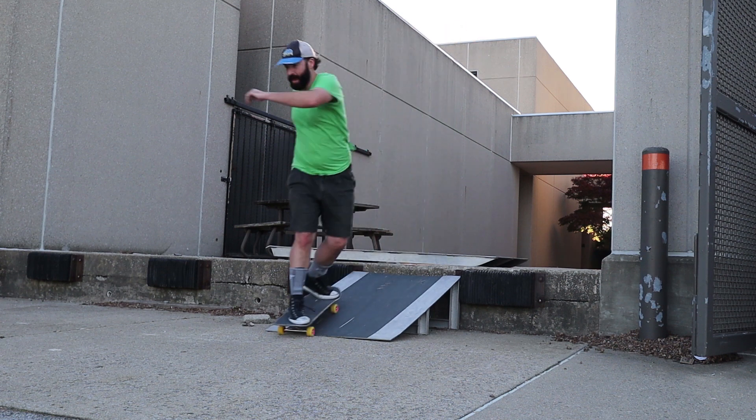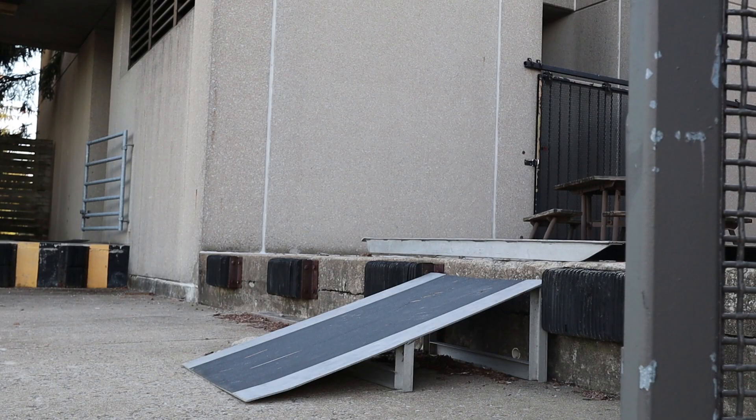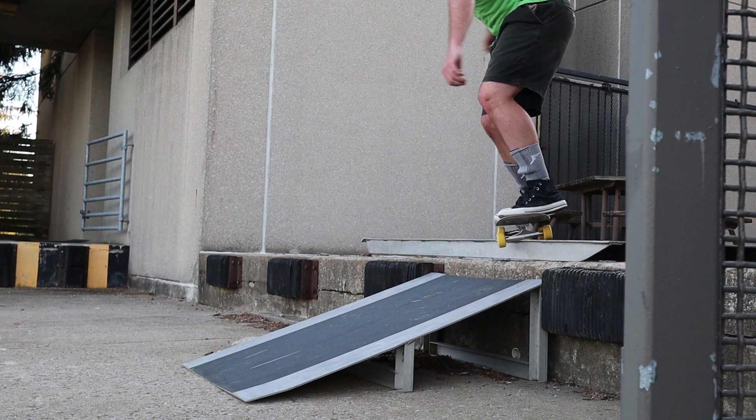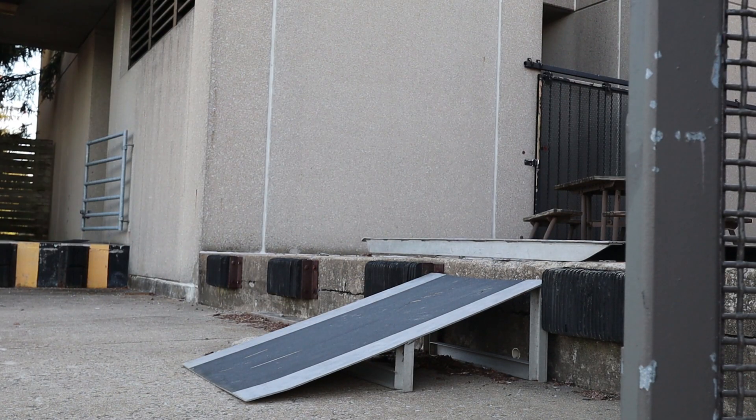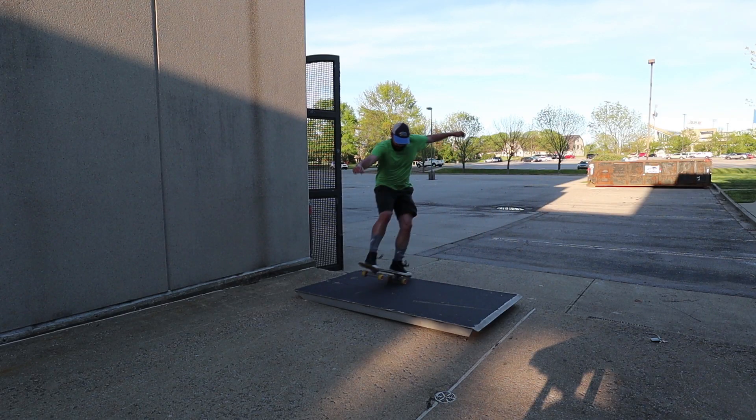You know, 99A, 100A. Spitfire Formula 4s is really what I have to ride at the skate park — even if they're kind of hard and rough on my knees and joints, that's all I can really ride because I have to be able to slide. Without being able to power slide, nothing works.